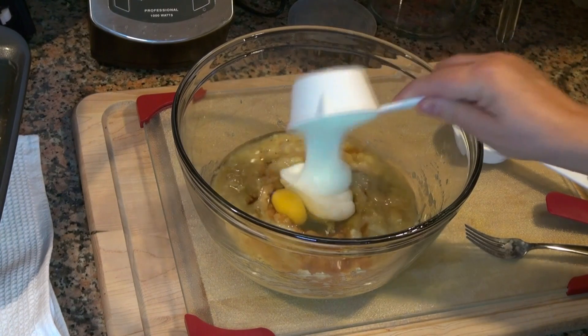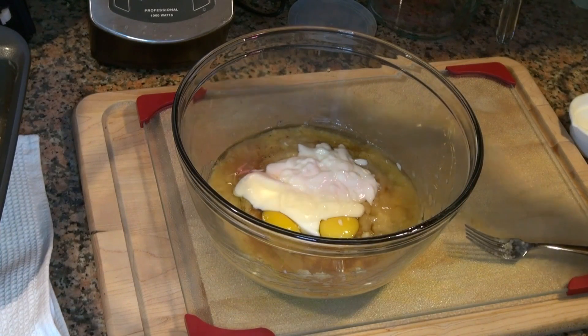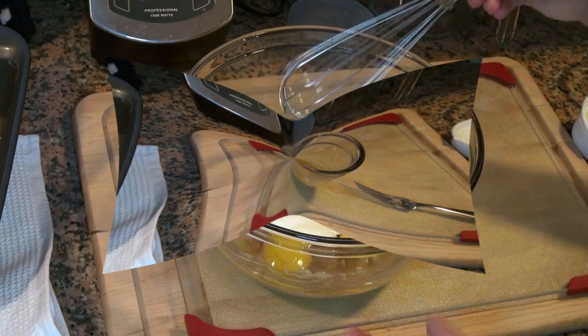You can also use sour cream. And three quarters cup of sugar. We're gonna mix this together.